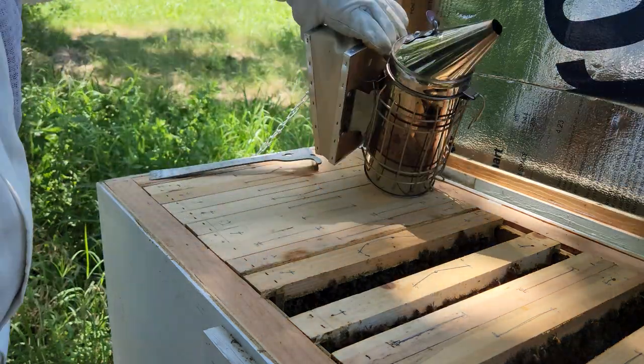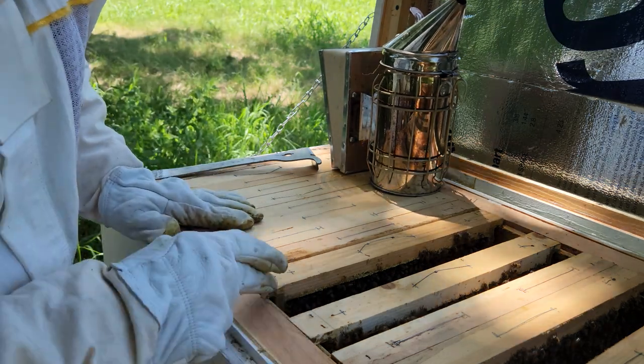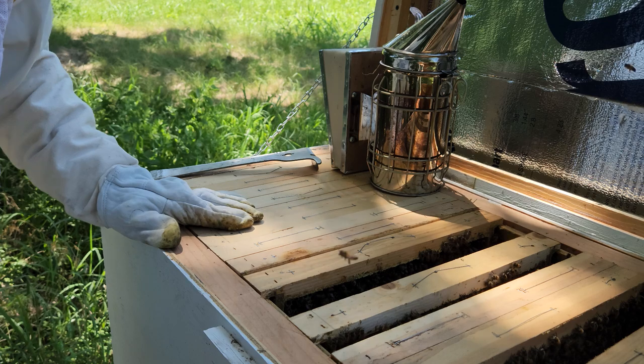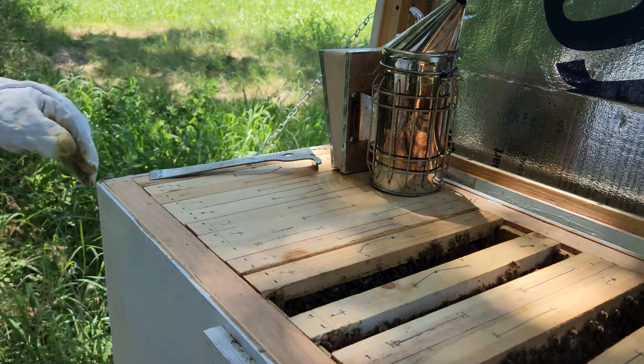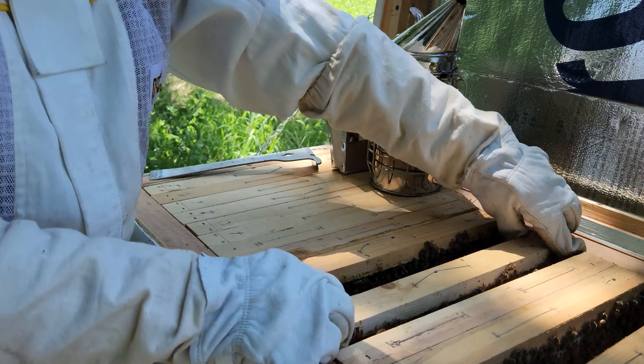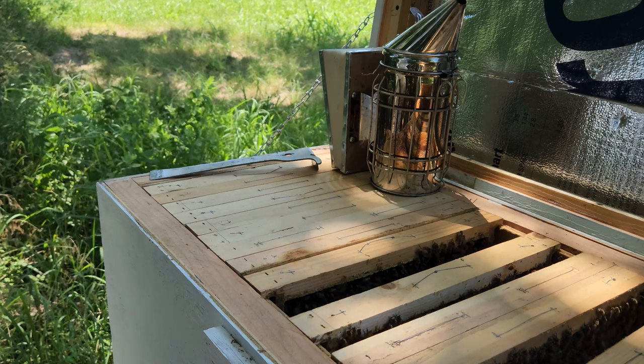I've been meaning to bring a marker so I can mark where the honey starts and where it ends, but I just don't think about it. I need to put it in my cart or my bucket.